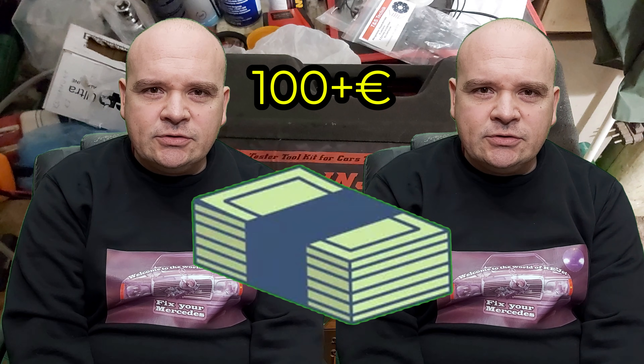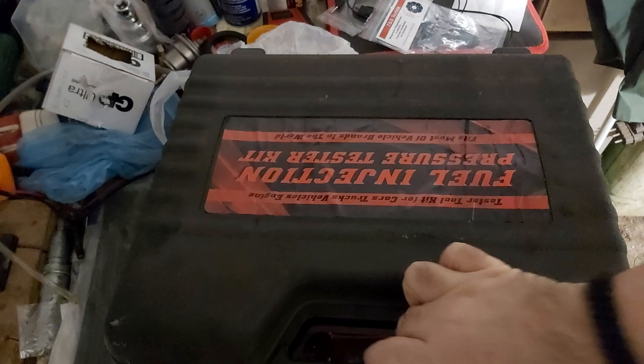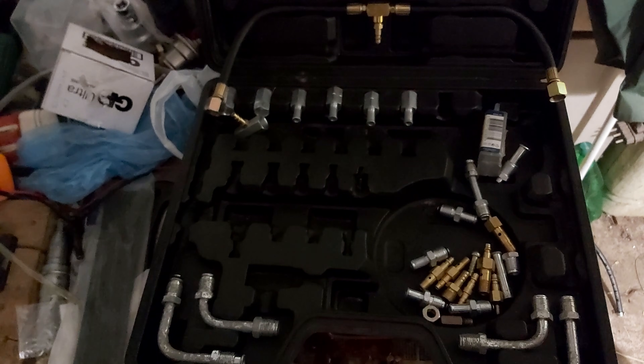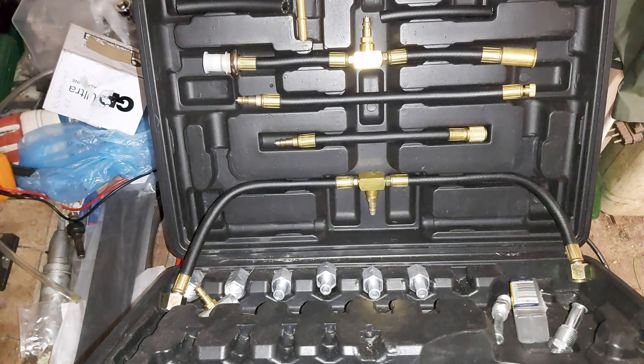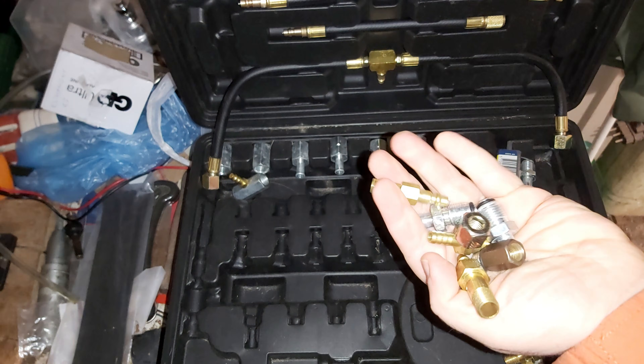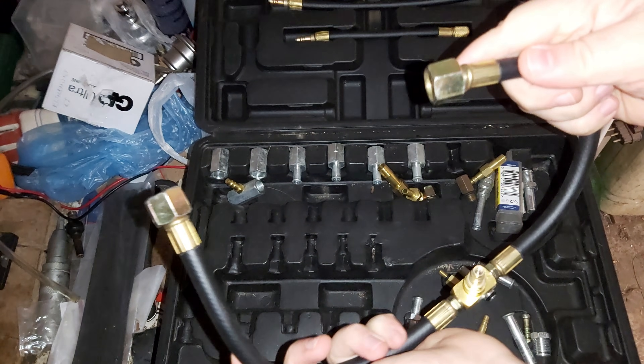Just to be clear, this is not a sponsored video — I paid for both gauges with my own money, each over 100 euros, which means I can be totally objective. The first gauge arrived in a nice case full of adapters, not just for K and KE but for other systems too, plus hoses and fittings. Sounds good — nothing works, everything leaks, literally everything.